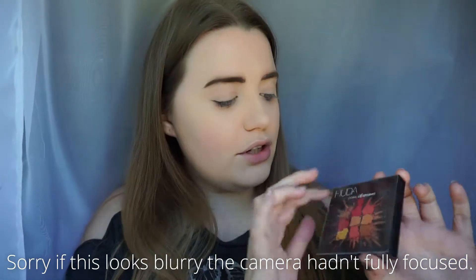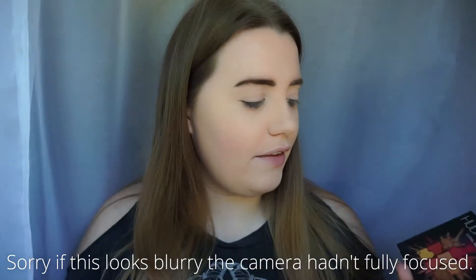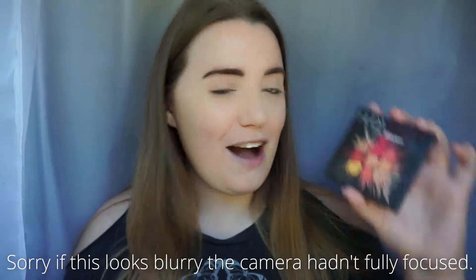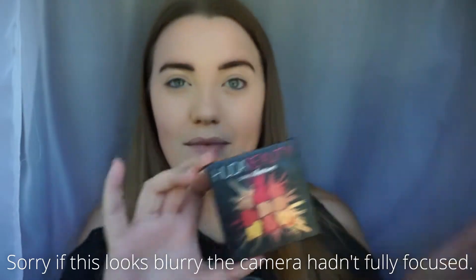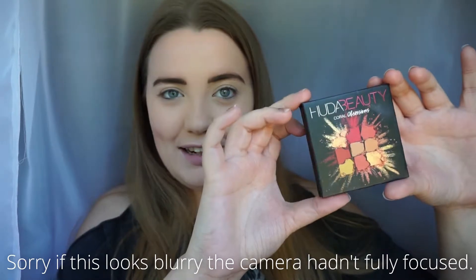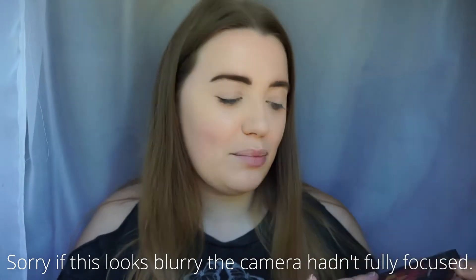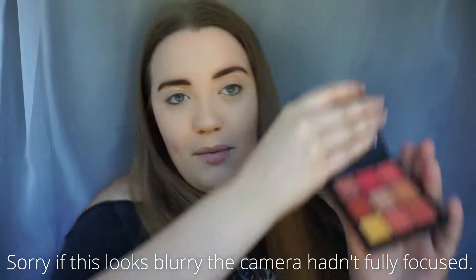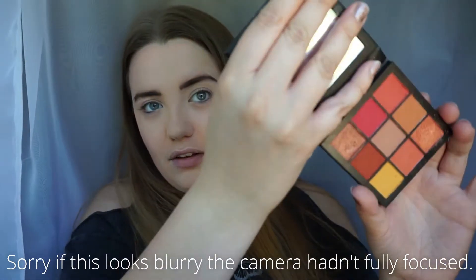It comes in a little shiny sort of plastic sleeve and you just slide it out. There's a little picture on the front which is sort of metallic — it's pretty cool. I really like the packaging of this, I think it's really pretty but without being too much. When you open it up you've got a mirror.